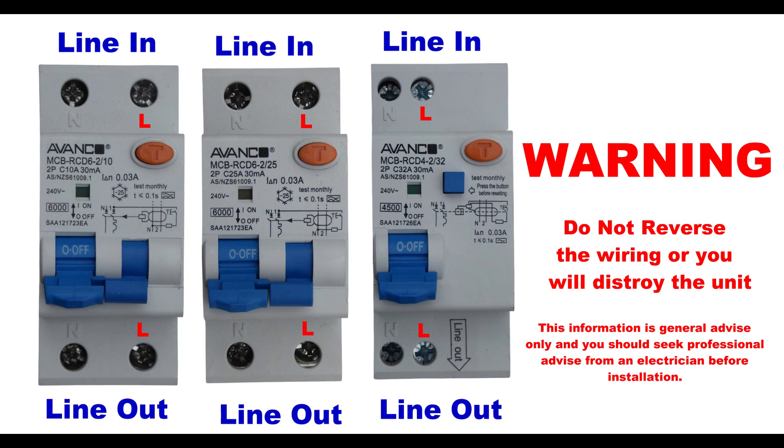The mains supply goes into the top terminals. Only the N is marked on the device, which is the neutral. The other terminal is of course the active. Looking at the bottom terminals, again there is a neutral and an active out, which would go to the circuit breaker.